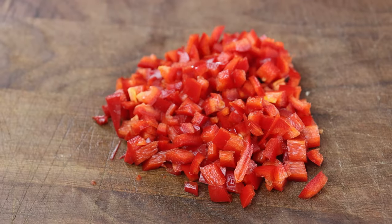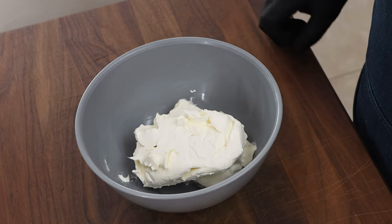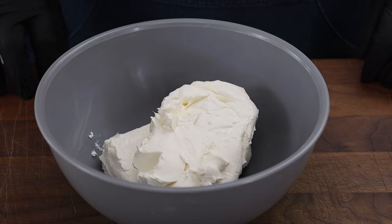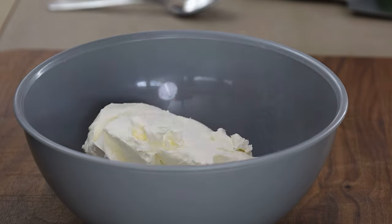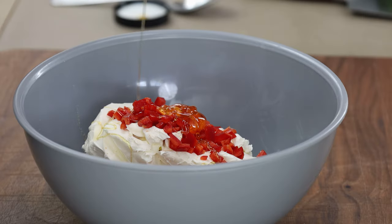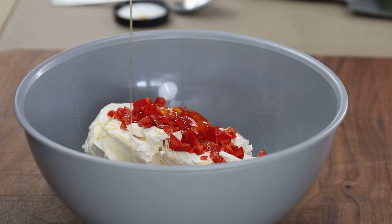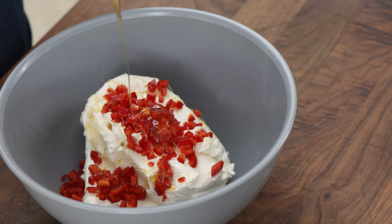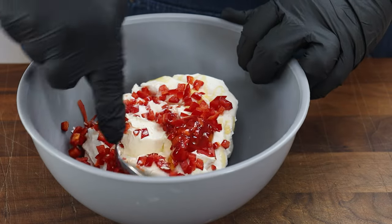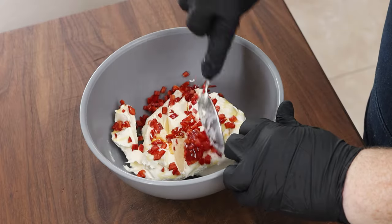Let's go ahead and mix up our filling. Starting with 16 ounces of cream cheese — this has been sitting out at room temperature for about half an hour to soften up, which makes it a little easier to mix. We're going to get our diced Fresno chili in here, and I'm also going to add a couple teaspoons of honey just to bring a little bit of sweetness when we bite into those poppers. We're just going to start mixing this — even with softened cream cheese it's pretty stiff, but just work at it.